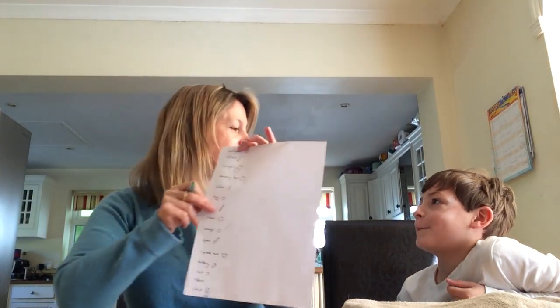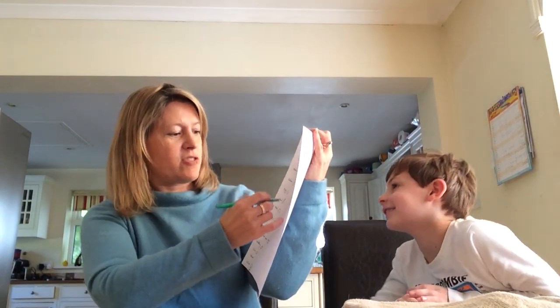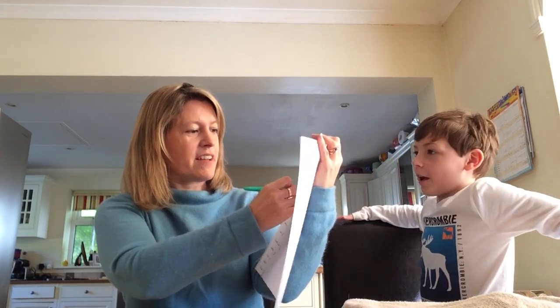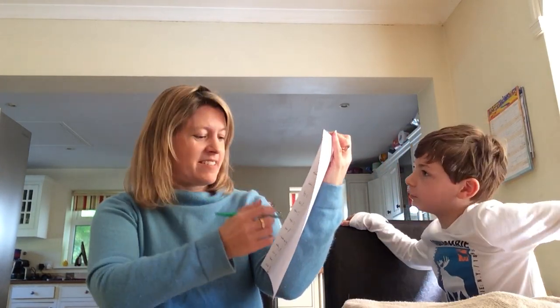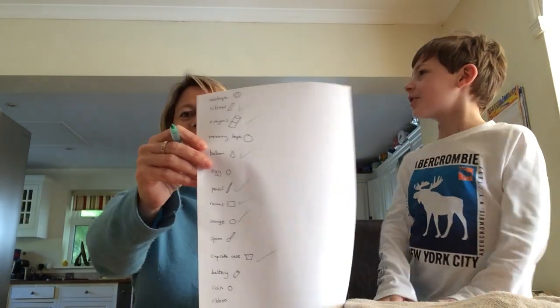Right Charlie, come over here. What did you see? Orange? Okay, I'm gonna tick it off. What else did you see, Charlie? Pencil? Yep. Keep going, shout them out. Balloon? Yeah. Straw? Yep, well done. Coloring pencils? Yeah. Raisins? Yeah, keep going.